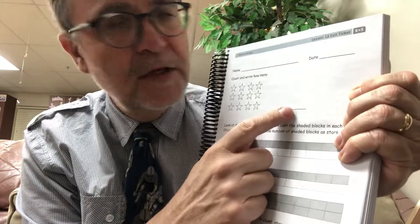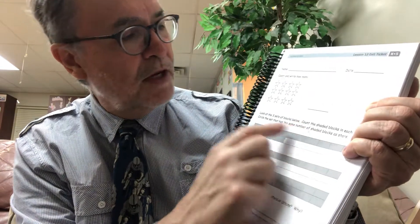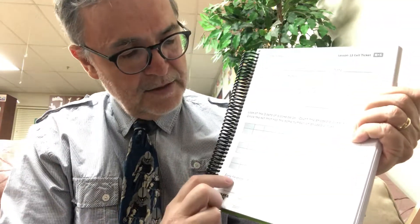Then you're done with your worksheet. For your exit ticket: count how many stars there are and put it on the blank. Then look at the three sets of blocks, count the shaded blocks in each set, and circle the set that has the same number of shaded blocks as the stars. Down here it asks: which is easier to count — stars or blocks? That's an interesting question. Okay, we're done with math, hope I see you guys later — have a great day, bye!